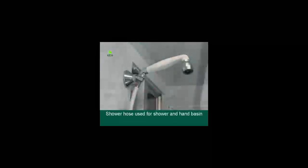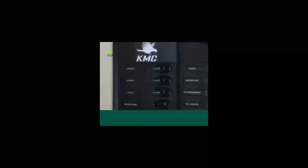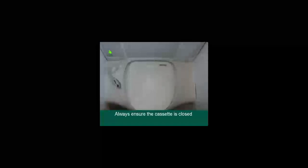The bathroom. The shower hose is used for both the shower and the hand basin, which must be folded down when in use. To use water, turn the water pump switch on at the main switchboard. To open the toilet cassette, pull the white lever towards the toilet. After use, to flush, push the blue button on the left. When finished, close the cassette and always ensure it's closed prior to moving the vehicle.